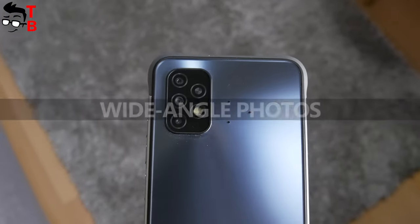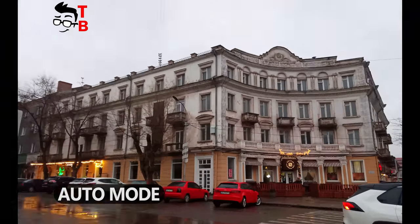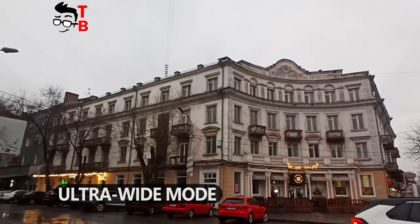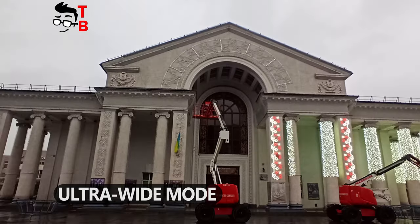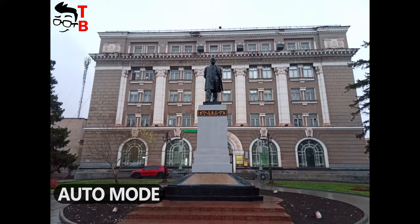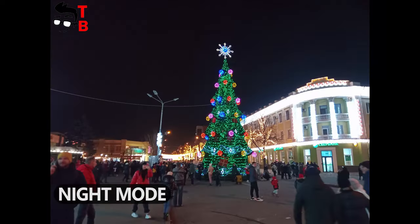Talking about the camera, UMIDIGI BASIN X10 has a 20MP main sensor. It is good, and you can take really nice pictures. However, I am surprised by the quality of the wide-angle photos. There is only an 8MP ultra wide-angle sensor on the back, but the quality of wide-angle photos is the same as the main 20MP camera. The pictures at night are also very good.